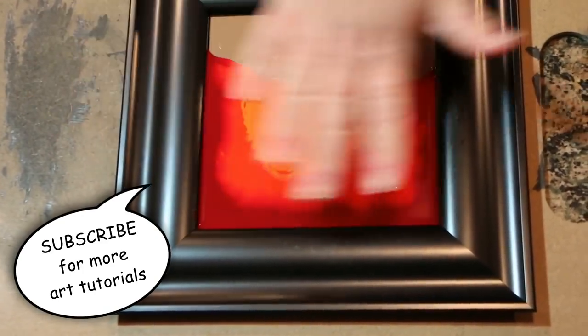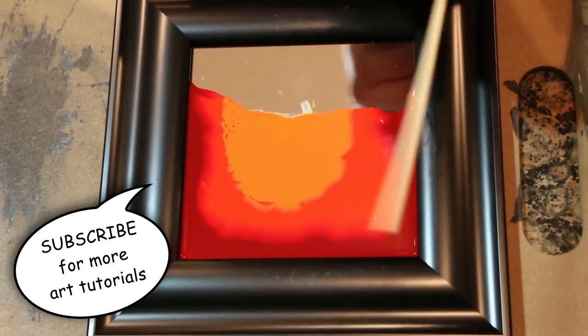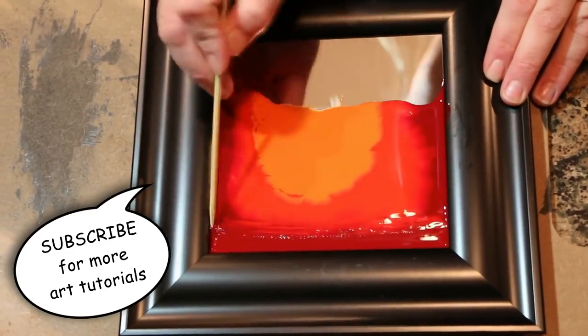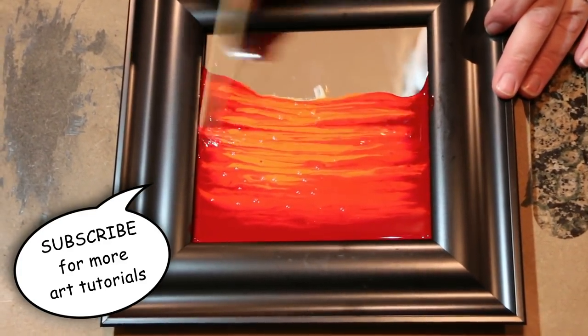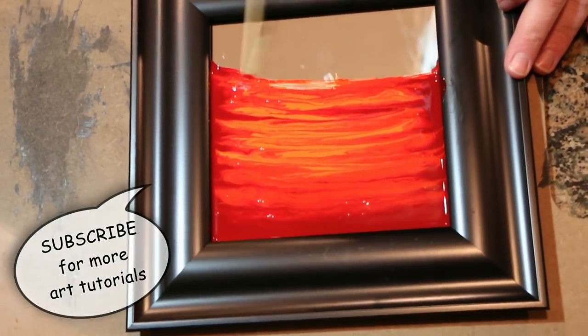I've got these three colors and you can see they're starting to fade into each other. I'm gonna take my skewer and I'm going to just drag it back and forth down through the paint. I may do this a few times but I don't want it totally mixed up.